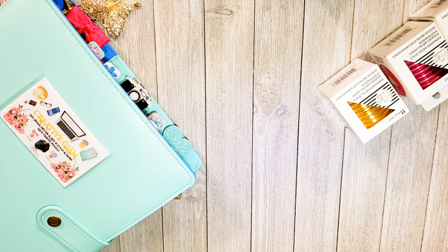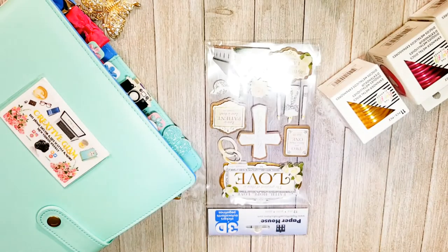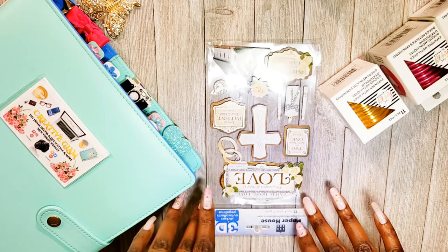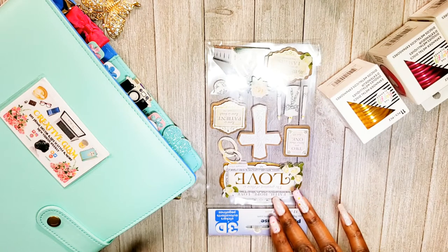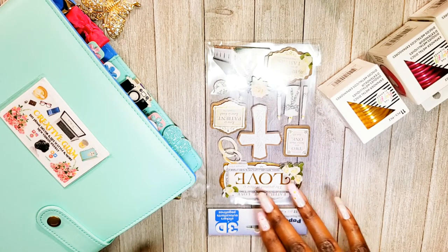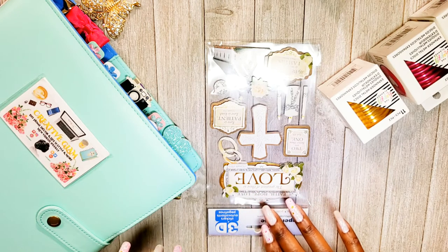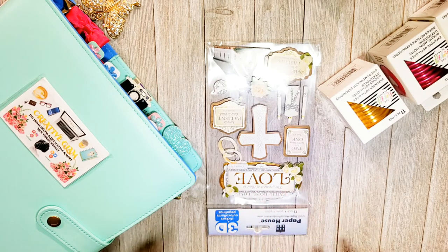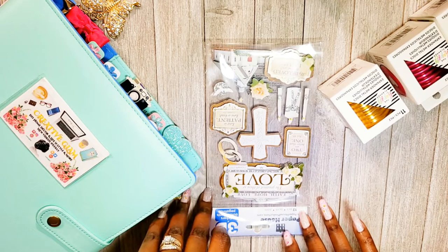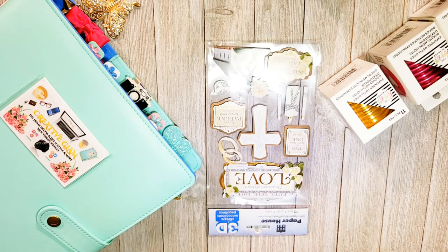I got some die cuts for a wedding greeting card. It says faith, hope, love — the greatest of these is love — First Corinthians 13. I think this is supposed to be for a wedding, so I will be making a greeting card with that as well.